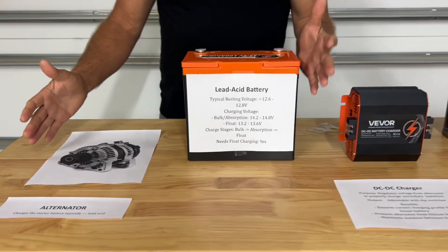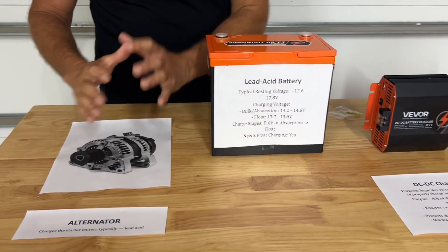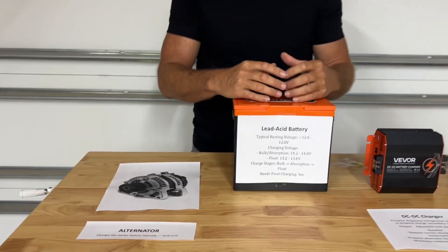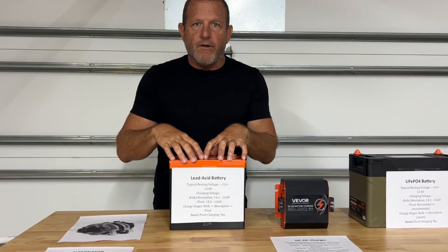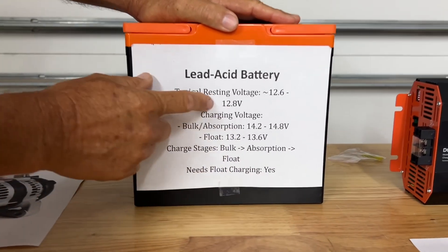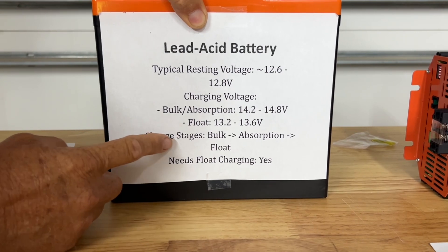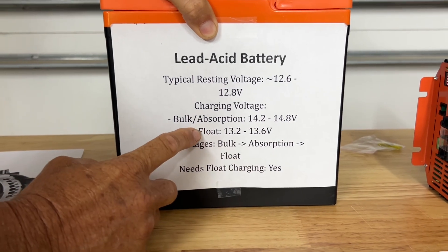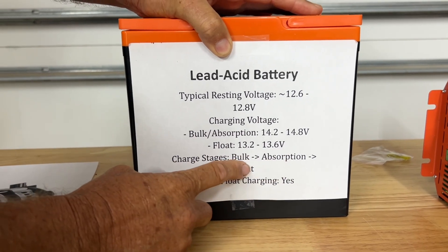This section right here is what typically comes in a vehicle. You're going to have your lead acid battery — this is just the example — and you're going to have your alternator. This lead acid battery is going to be used for starting and running your vehicle accessories. The alternator charges the battery. On a lead acid battery, the resting voltage is 12.8 volts, and the charging voltage is anywhere from 14.2 to 14.8 volts.